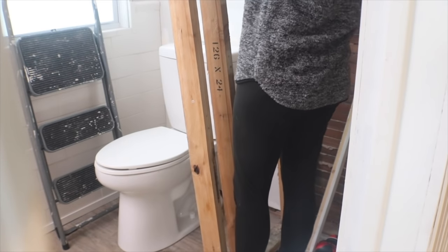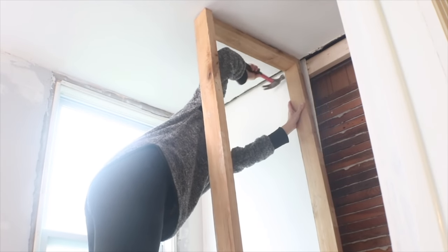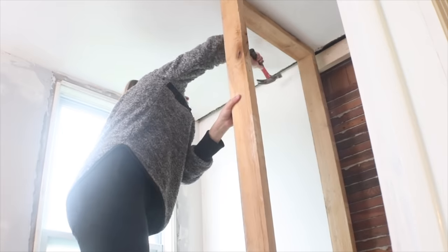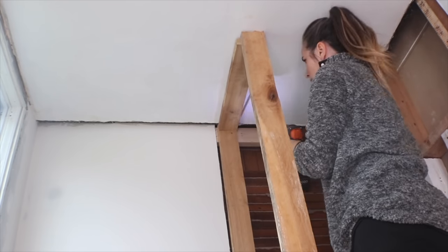Bringing it into the small space of this bathroom was not super easy, but I just tried my best to make it work. It was a tight fit so I hammered it into place. You can see that the wall on the other side was plaster and lath — I'm leaving all that. I'm not drywalling it because I'm actually covering it in plywood; the majority of the walls of this closet are just going to be simple plywood.